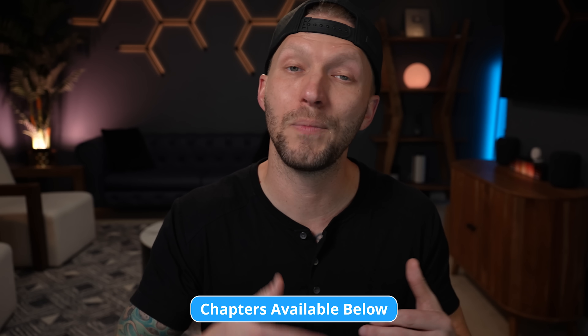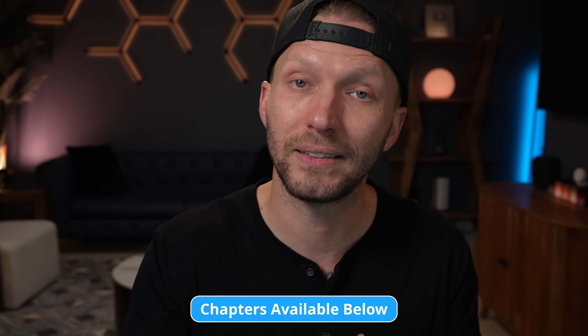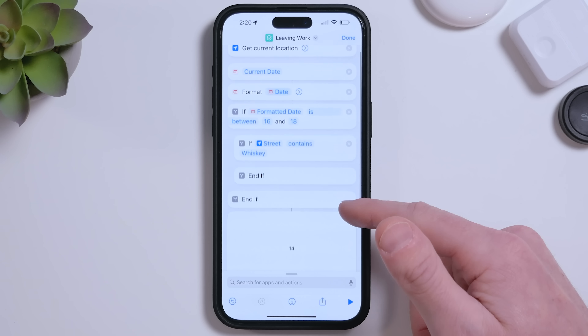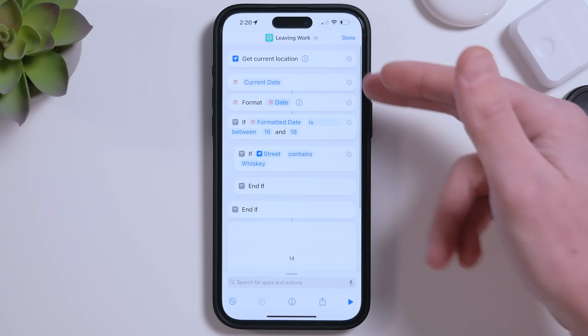Today I'm going to walk you through a more advanced shortcut that'll be great for CarPlay automations. We'll go through it step by step, and I also have a bonus shortcut I really love that I'm going to share at the end of the video. I'll include links to any shortcuts we discuss down below in the description if you want to download them or follow along.